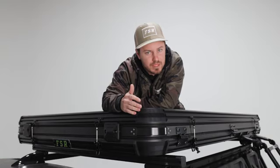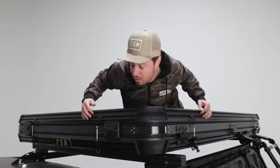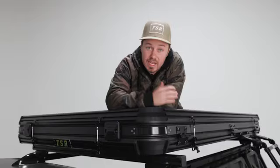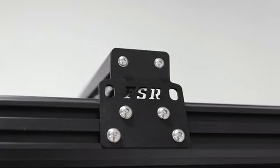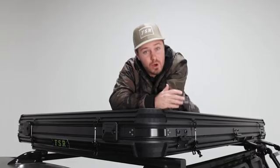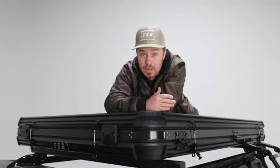Moving on to the carrying capacity of the V2 — it's no exception here. We've still got our great channel systems that run down all sides of the tent, two on top and two on bottom. This gives you the capability to carry all kinds of stuff. You can put light bars up here, shovels and axes on the side. It's so strong that you're going to be able to attach our 270 awning directly to the side of the tent. We also have crossbars, sold separately, that mount directly into the channel system and allow you to carry all your additional gear up top.